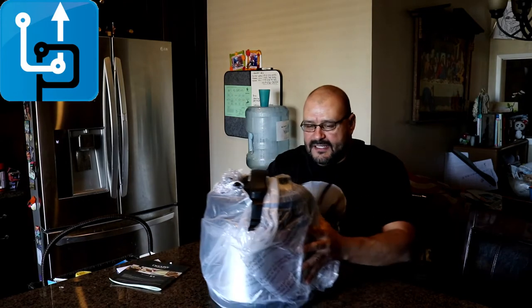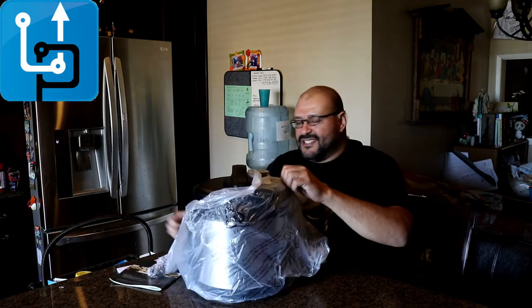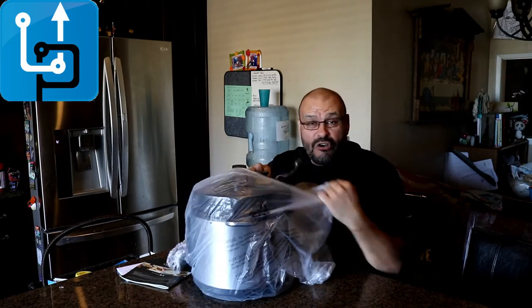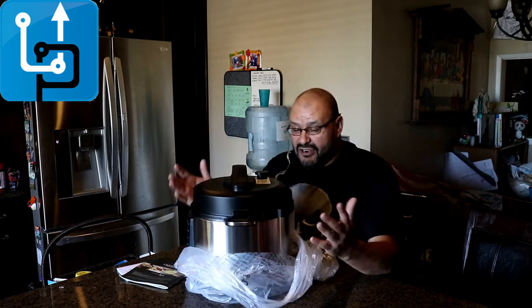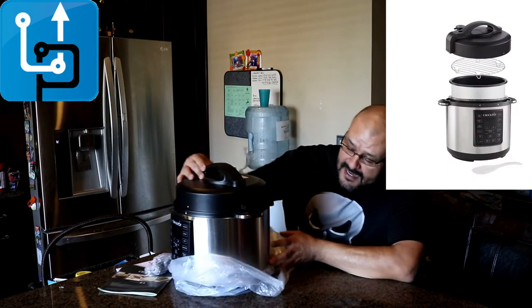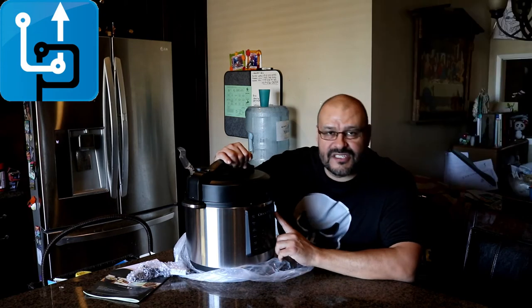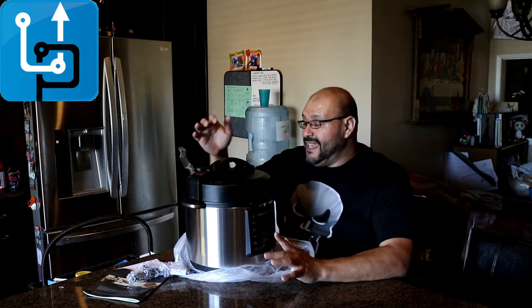This is pretty neat because it's two in one — actually it does three in one: steam, slow cook, stir. It does all sorts of things. What I like about it is the features — it has all these features and it's really easy to use.